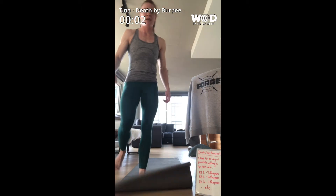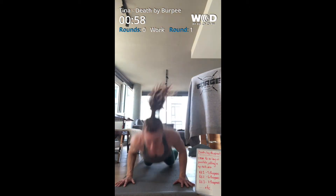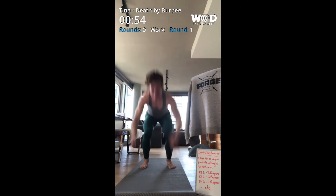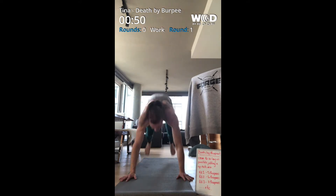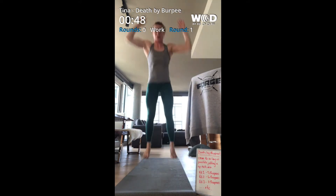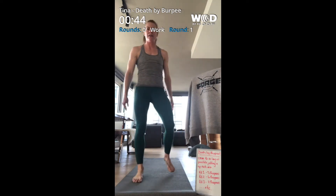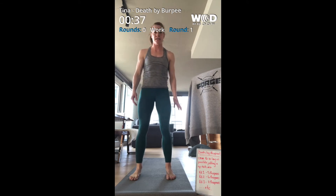All right, in three, two, one and here we go. Not so bad. Obviously what we're doing here is full chest and thighs to the ground — you can scale as needed.